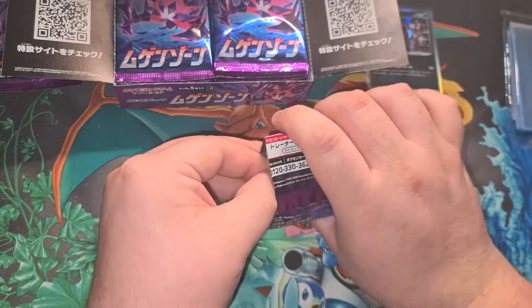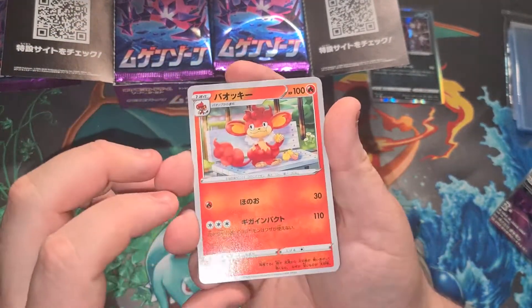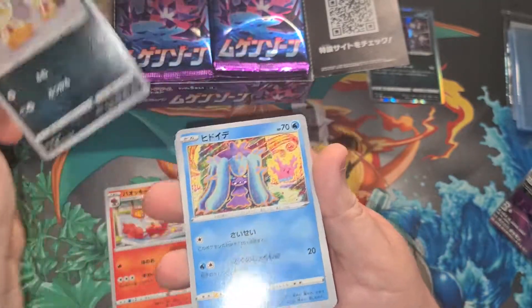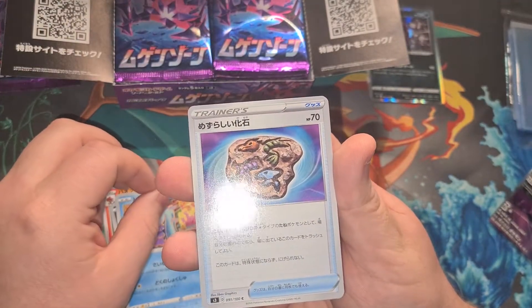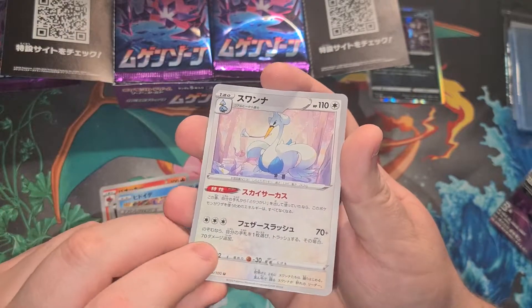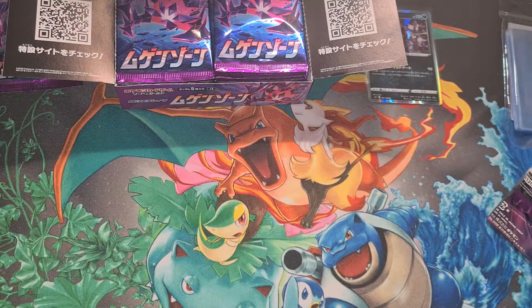Next pack: we've got a Simisear, a Scraggy, a Mareanie or a Toxapex, a little fossil one, and a Swanna regular rare. Nothing cool in that pack unfortunately, but that is okay — we still have a lot more packs here to open.